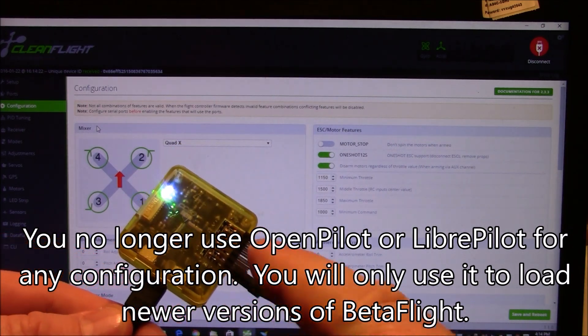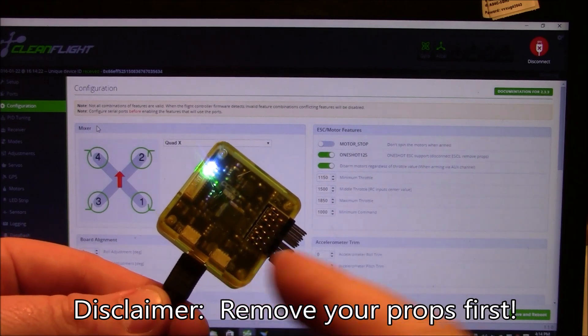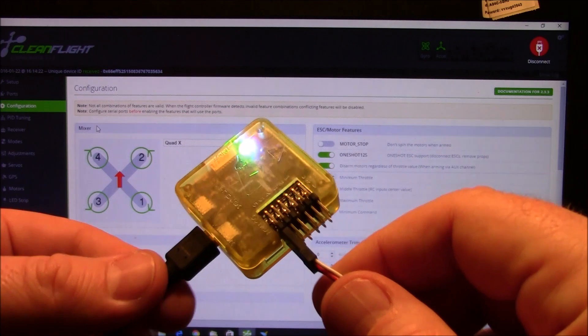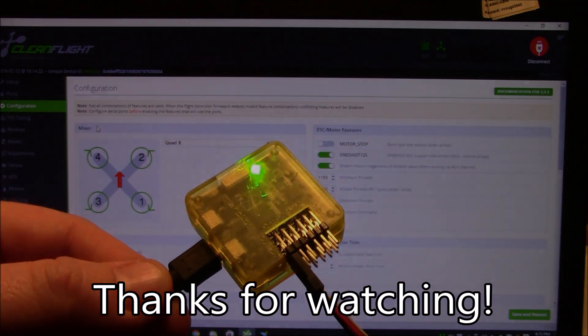If you already have this in your quadcopter, it's not too hard to power it up — just plug in your quadcopter and the light should come on like normal, then connect the USB cable and you should be good to go. If you have any questions about flashing Betaflight onto a CC3D, let me know in the comments and I'll try to help you out as best I can. Thanks for watching.